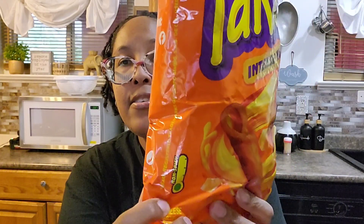Here is the packaging, and as you can see down here it says non-spicy. Here is the back. This would be good for people who like Takis but don't like spicy, or who just don't like spicy but want to try Takis. I'm going to pull one out.